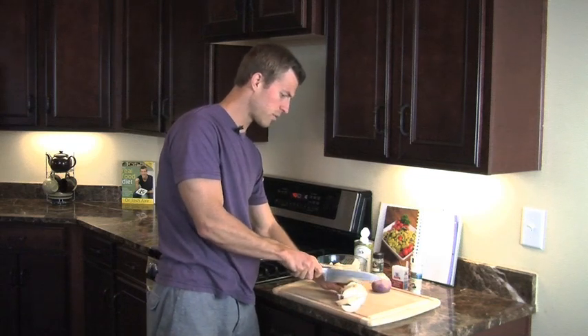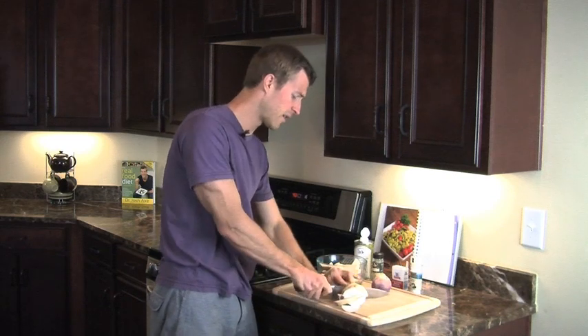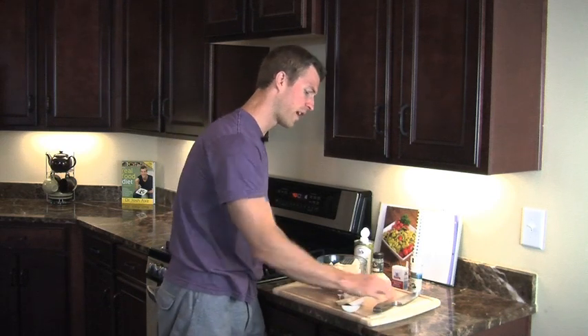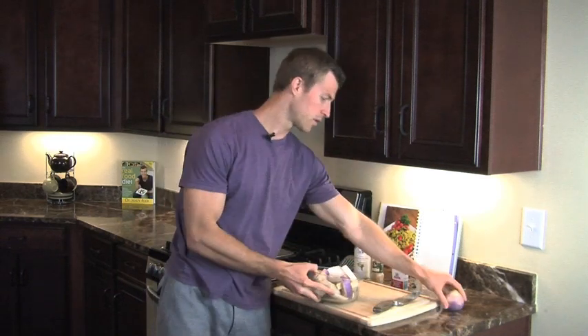Turnips are great, and here's why they're really healthy for you. They're packed with vitamin C — one of the most vitamin C-rich foods out there. Also a great source of fiber, and they've got a lot of good minerals, being a root vegetable. So go ahead and get those in the bowl.